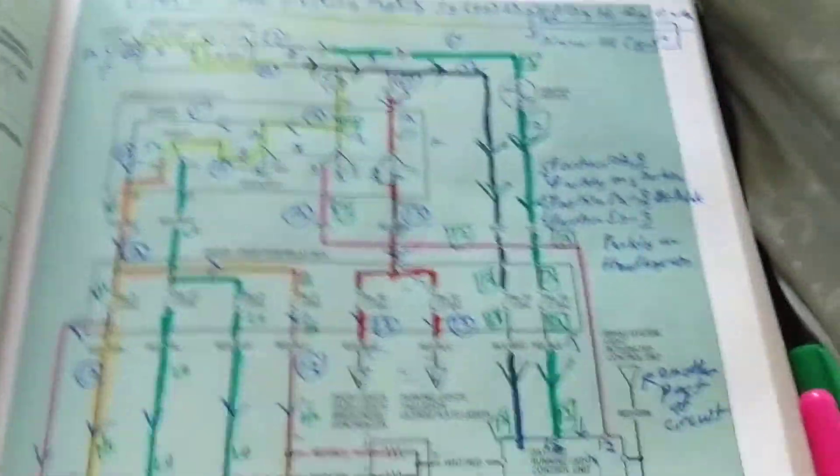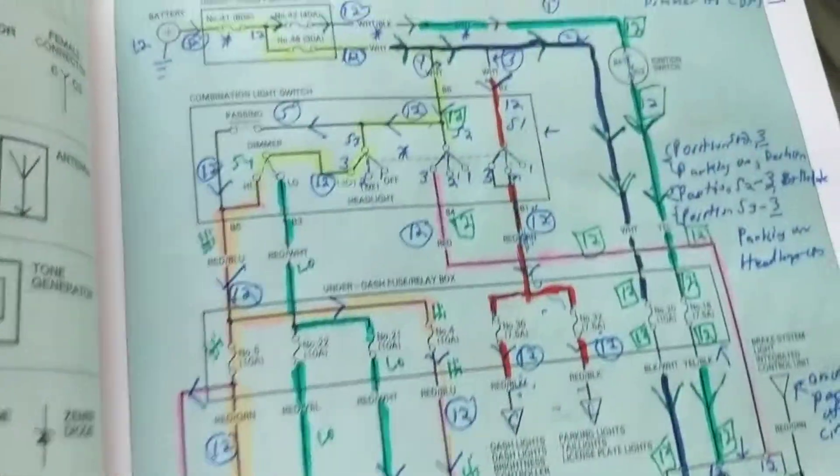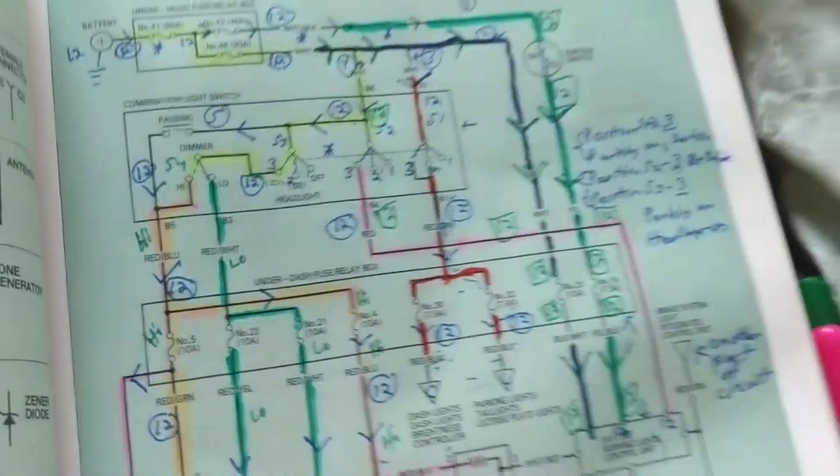Okay, welcome back. This is part 3 of really understanding the most simplified way of understanding schematics.